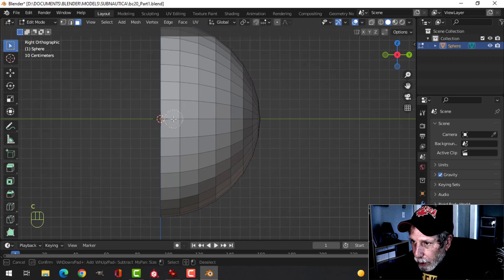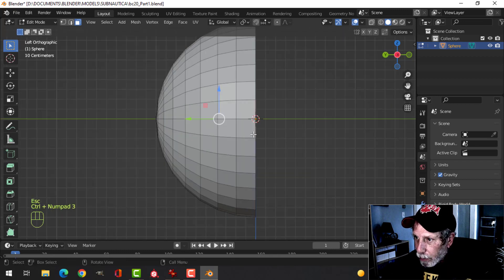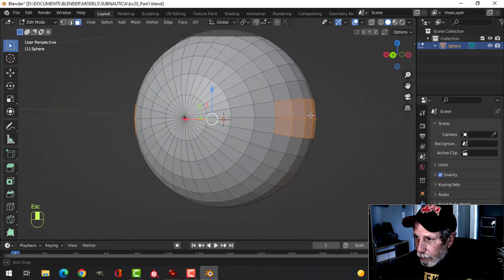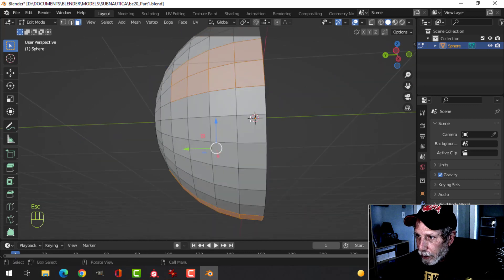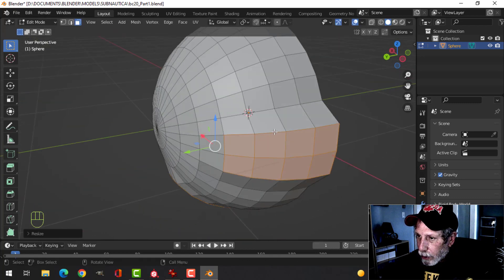I want to select maybe that much on this side and press Ctrl+3. I'll do it on the other side. Ctrl+7 to look from the bottom, select that — maybe go one more for the bottom. I've got that selected, I'll press S to scale and pull out a little bit. So far so good.